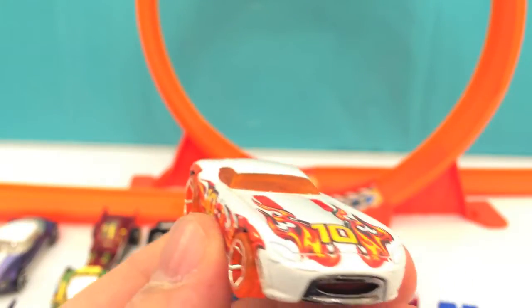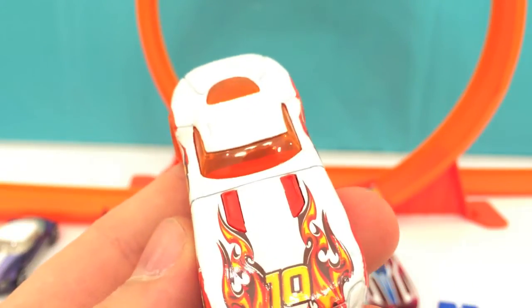Here comes another race car, another Hot Wheel. It's number 10, all white and orange.